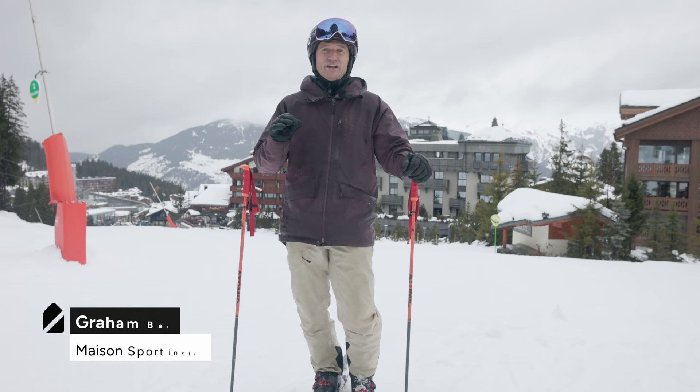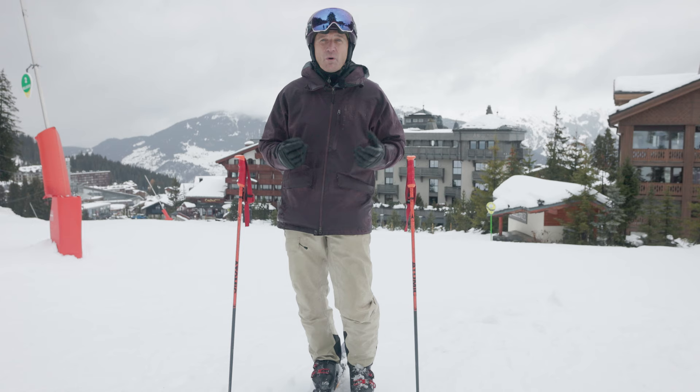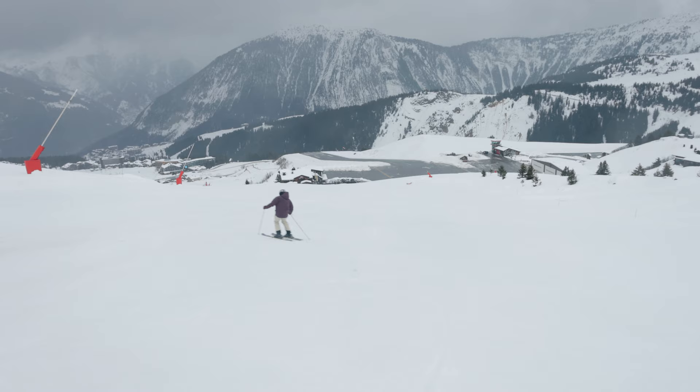In this video we're going to look at increasing edge angles. This is for advanced to recreational skiers who are already carving their turns. Now there's a lot of chat on the internet about edge angles, but what are they and what's the benefit?